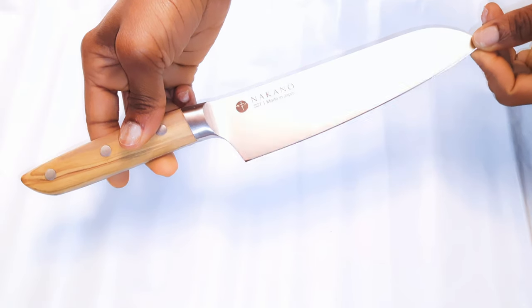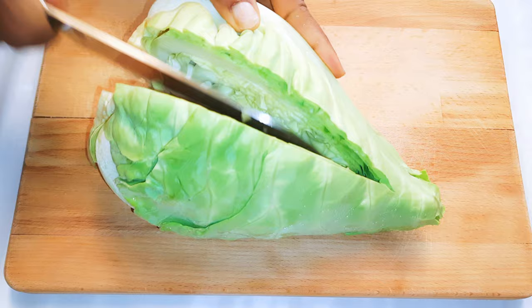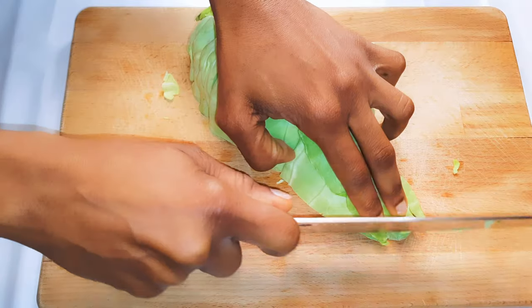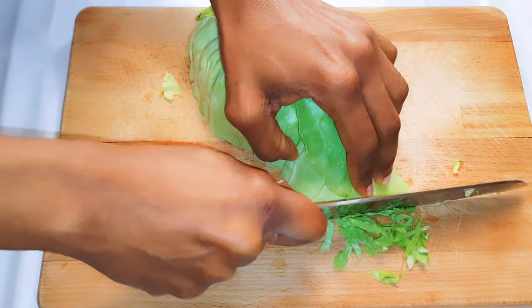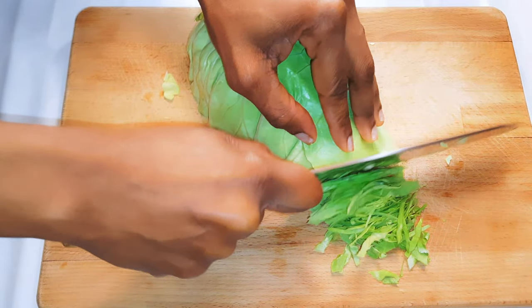I'll start by cutting my cabbage. This is how I cut my cabbage when I need to make some coleslaw or some cabbage salad in general. I like to cut them very thin.